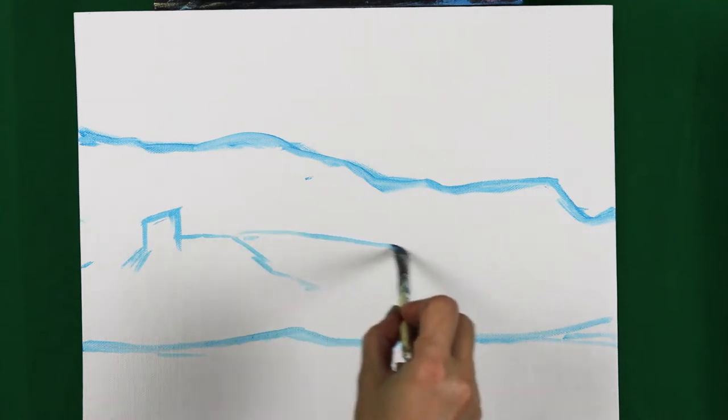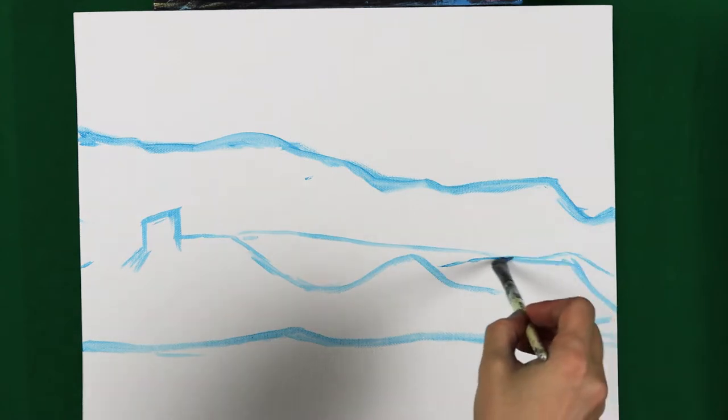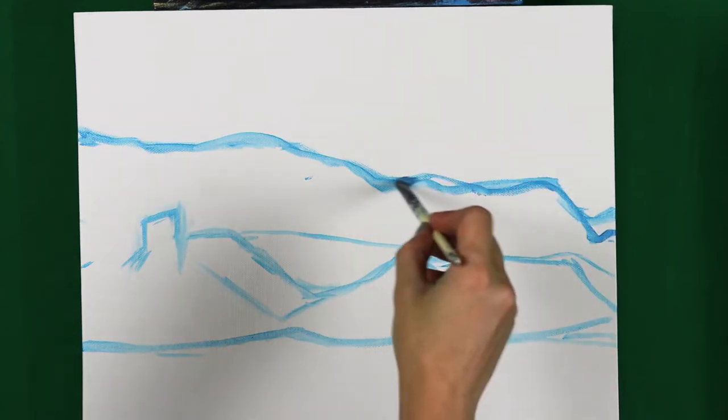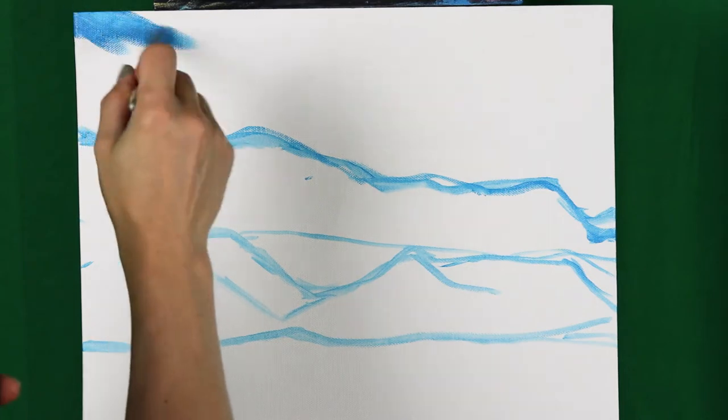When painting a landscape, it is recommended that you start at the top and continue down. This way, if you drip, you can easily cover your mistakes as you go down. Unless you work from imagination, when painting from a reference photo, refer to it as often as you can.